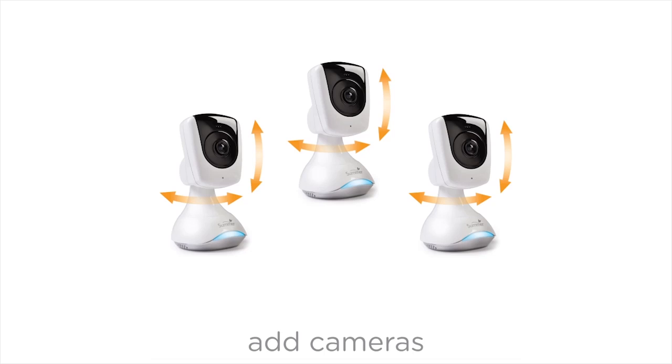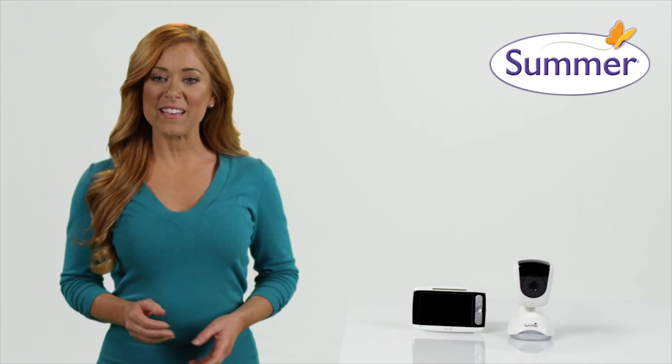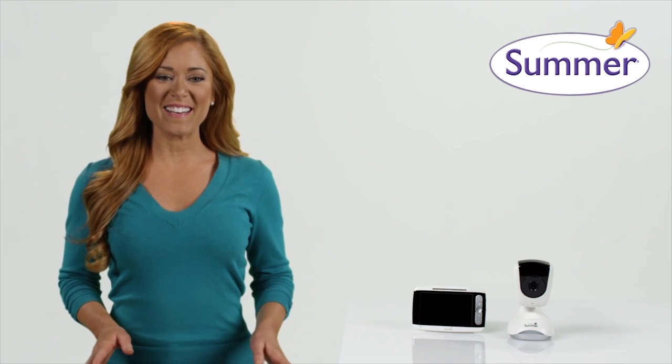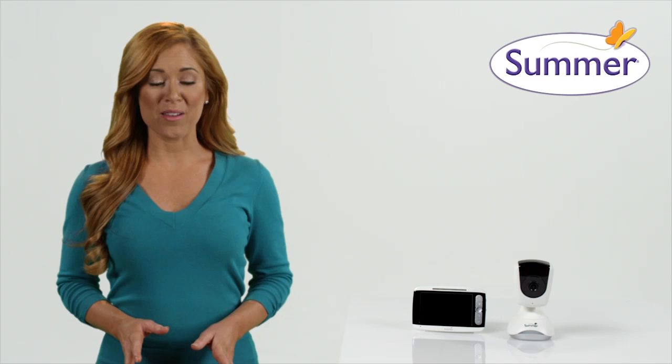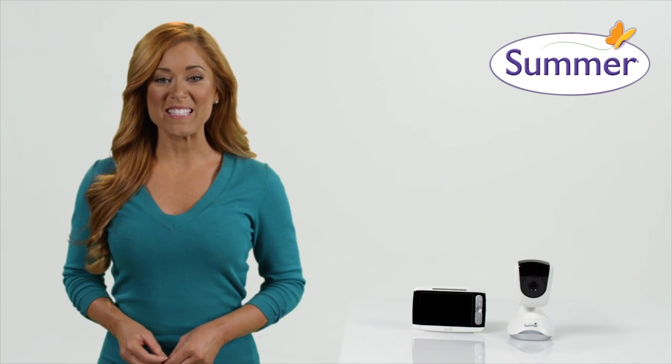This system is expandable for up to four cameras to monitor multiple children or rooms. And with automatic night vision, we've got you covered day and night. The Summer Infant SharpSight HD monitor delivers the latest technology in baby monitor innovation. Get one for your family today.